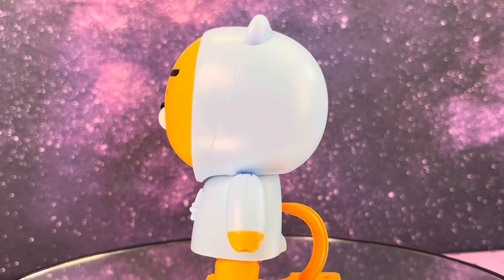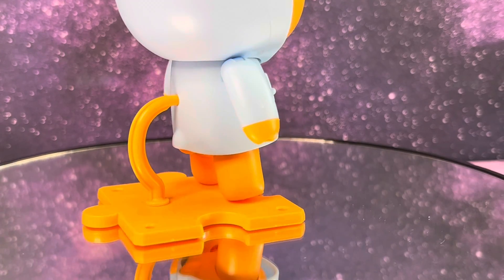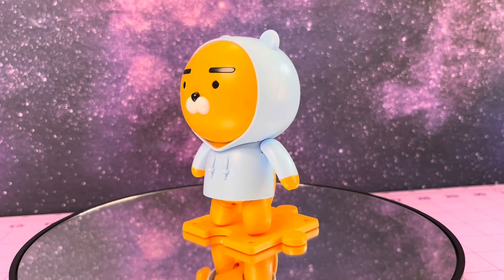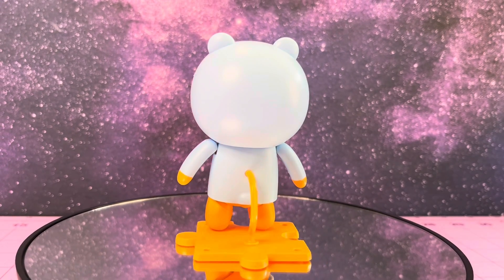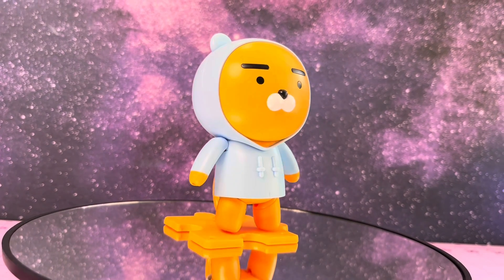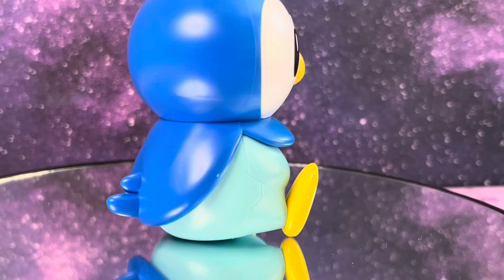Starting off our list we have the Hoodie Ryan from Bandai. This Entry Grade kit is a Korean emoji, part of a series from those emojis — it's just really cute. Look at that doll expression! It's getting cooler outside now where I live, so this guy is really just such a full mood for me. Plus it comes with that cute little puzzle piece that can connect to the petite guys from the Gunpla Build Divers line.